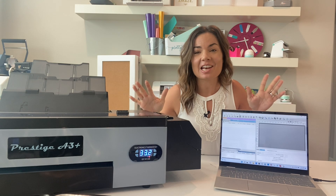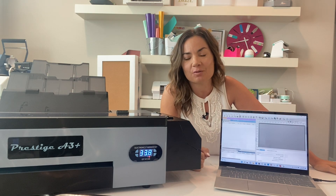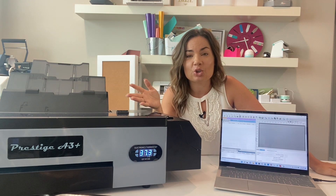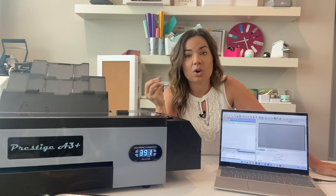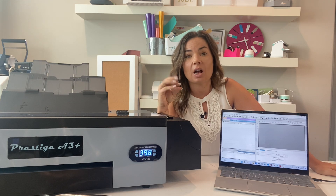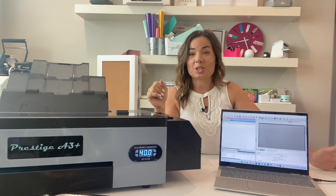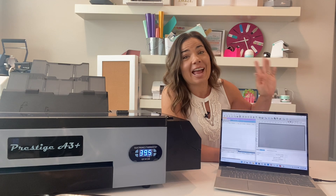That's it, guys! You have successfully set up your printer and software, connected them both, and got all the drivers installed. You are now ready to go on your DTF journey. We're going to have lots of videos, tutorials, and education content — exciting ideas for things you can do with your Prestige A3 DTF printer, another way to add to or expand your small business. Make sure you're checking out Silhouette School on YouTube, the blog, and Silhouette You for exclusive content, one-on-one help, and DTF tutorials. See you there!